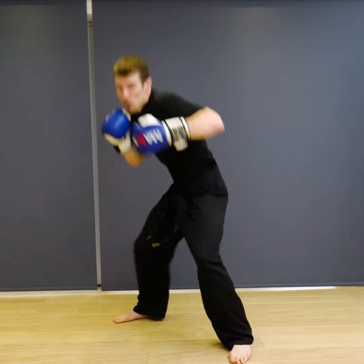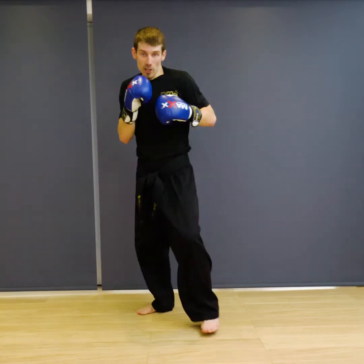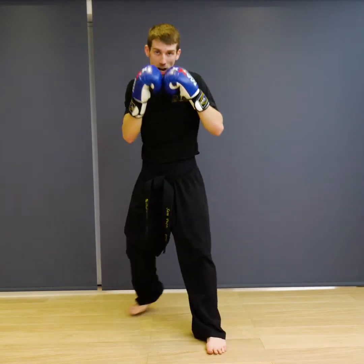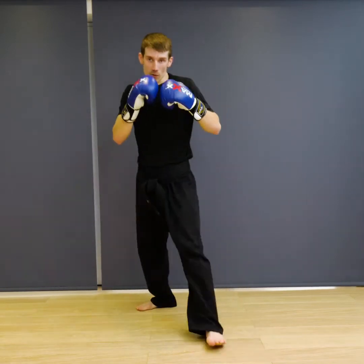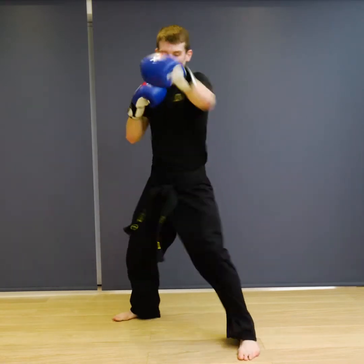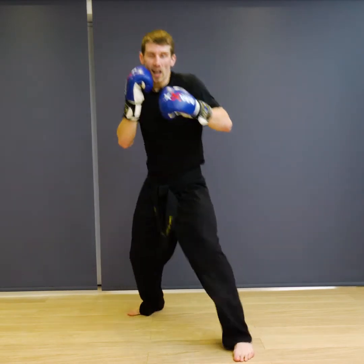Ready — one, two, three, four, five, six, seven, eight, nine, ten. And relax.